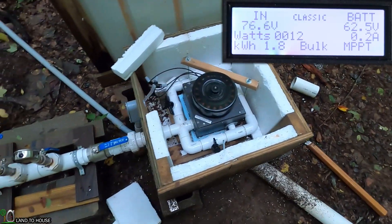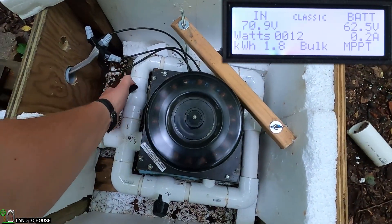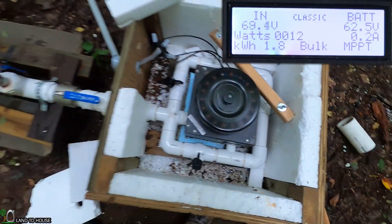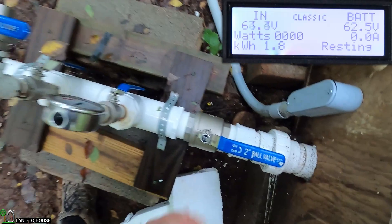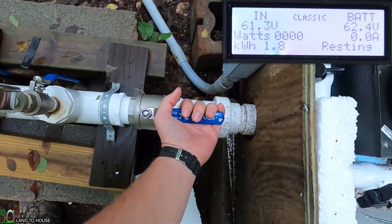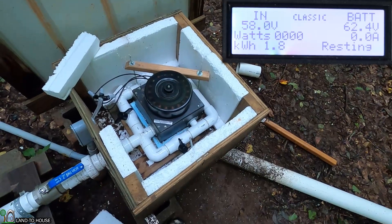I think our housing may be full. See how it spins back up again.